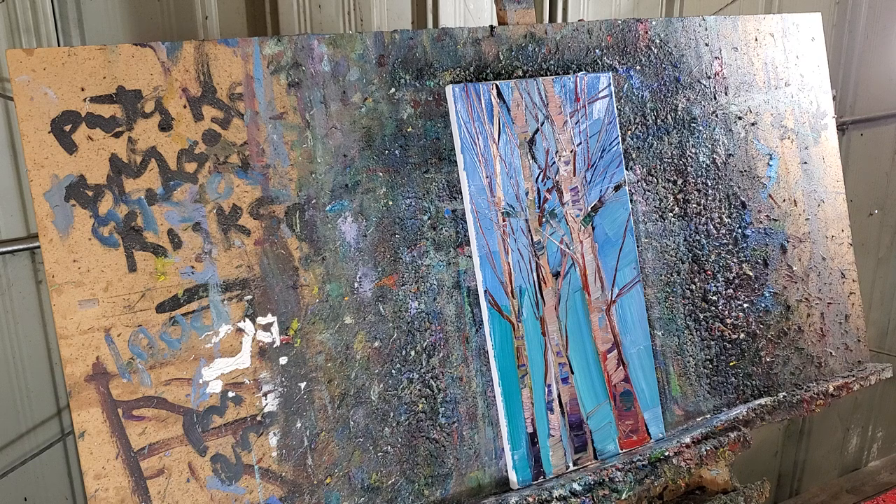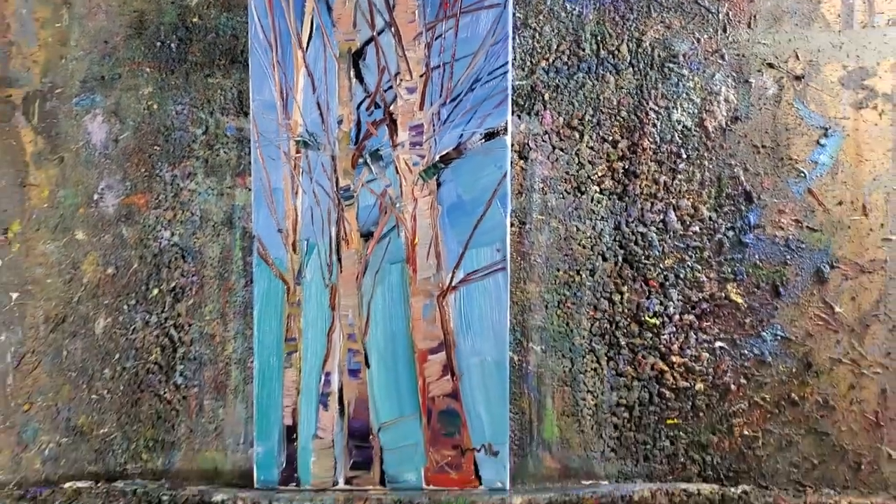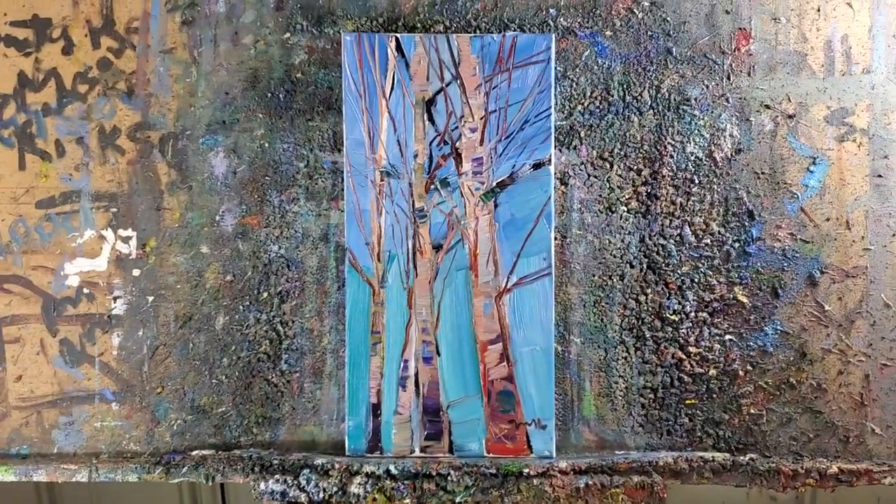There it is, guys. I hope that this was helpful. My name is Jose Trujillo, I'm an artist, and you can find this and other paintings on my eBay shop — the link is going to be below, I'm going to pin the link. Take care guys, talk to you soon, bye.